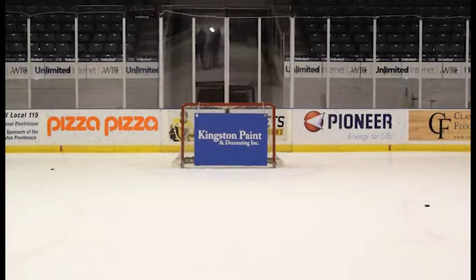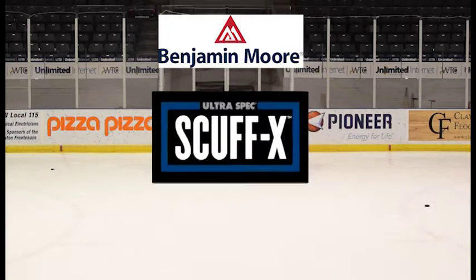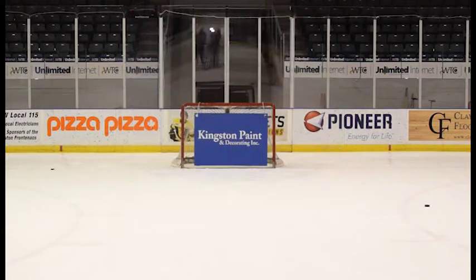We're going to have him shoot at the Kingston Paint sign in the net. The sign is painted with Benjamin Moore Scuff-X Paint, a revolutionary single-component paint that resists scuffing. It is engineered with cutting-edge protection against scuffs. Let's see how well Scuff-X performs under pressure from a Kingston Frontenacs player.